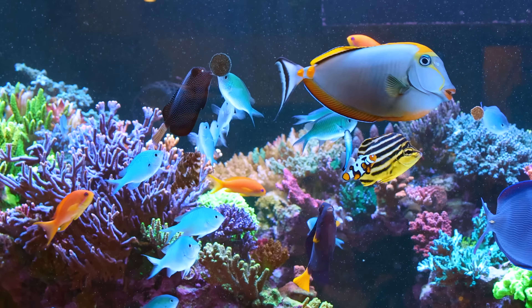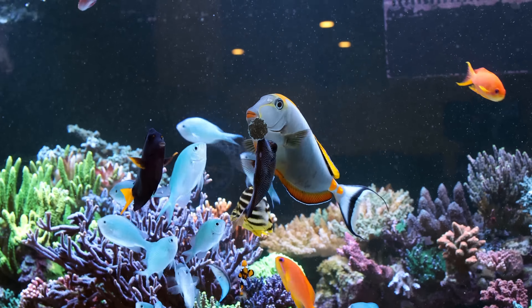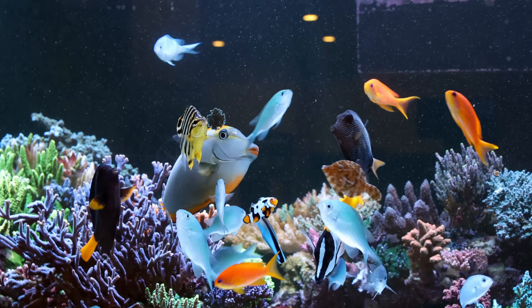Ten minutes in and the treat tab has just been finished — all the fish have now moved over to the veggie tab, which is taking a decent hit, especially from those big lips of the blonde Naso lipstick tang. Even the fairly cryptic angels are hanging about, the clownfish are in the mix. One thing I will say is it does cloud the water slightly — you can see a little smokiness when they bite — but that clears up within about half an hour. The most important thing is it does not break up and fall off; it stays on there until every single bite has been eaten.